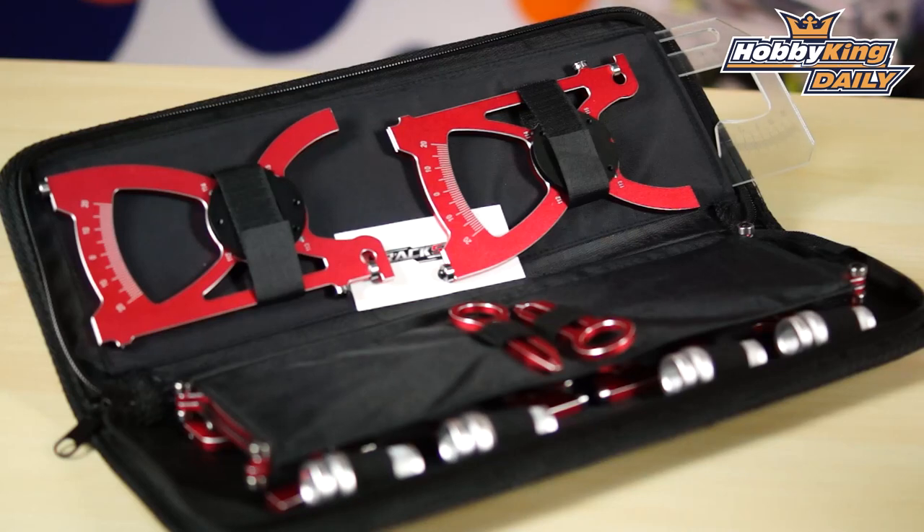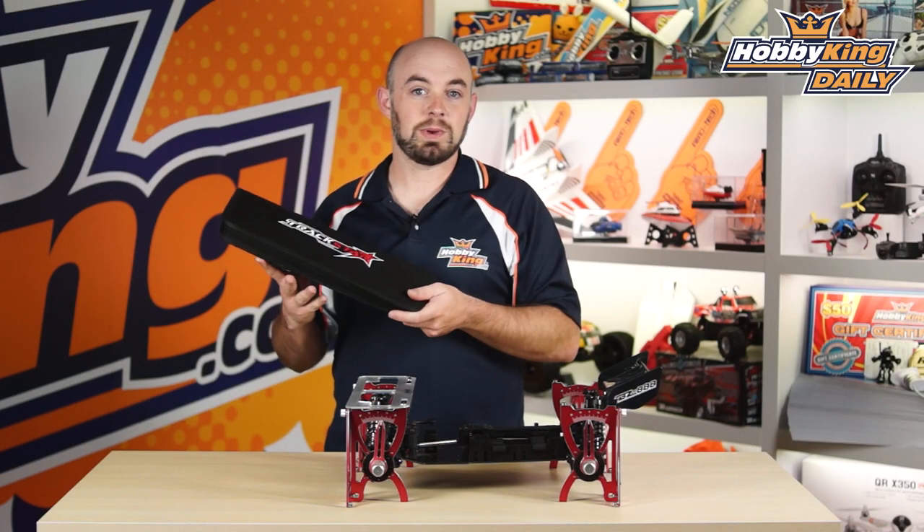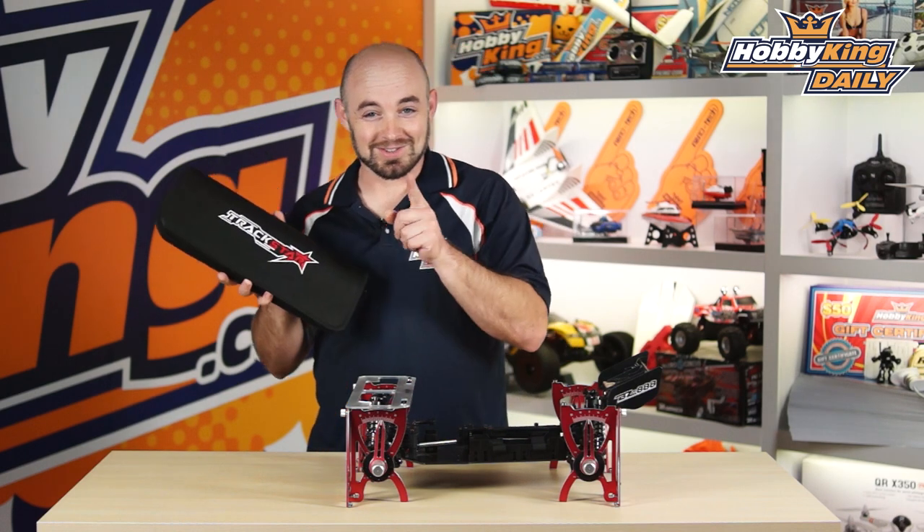So it's a really nice system. It comes with this nice zippered case — you can actually break it all down and stash it in here, so it's easy to throw in your pit bag, which we do offer, by the way — TrackStar, of course.